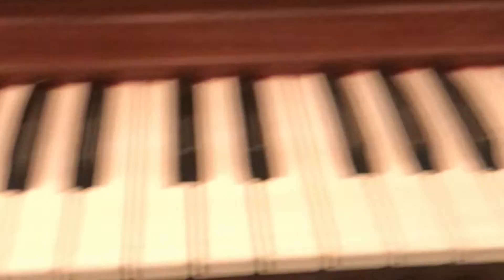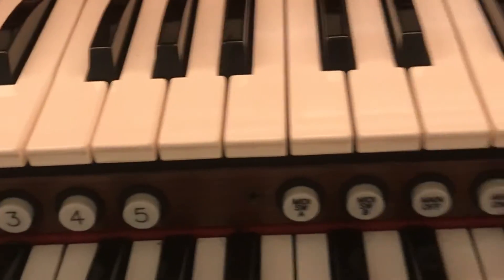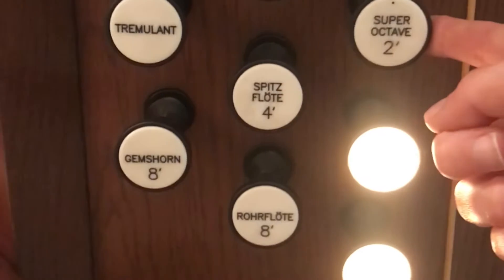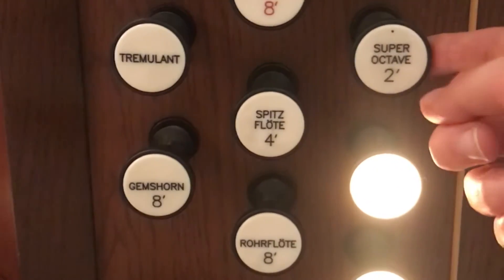So we're going to add this here. This is what it sounds like with just a principal. Now we're going to add the octave — see, the octave higher is added. What happens when we add a two-foot stop is that we get a note that's two octaves higher.